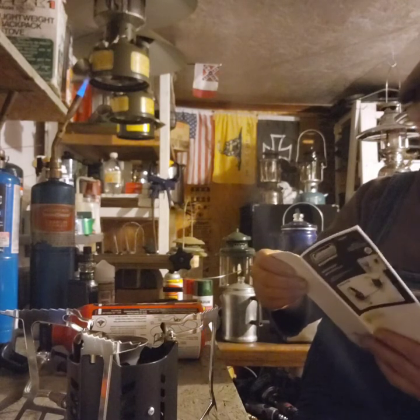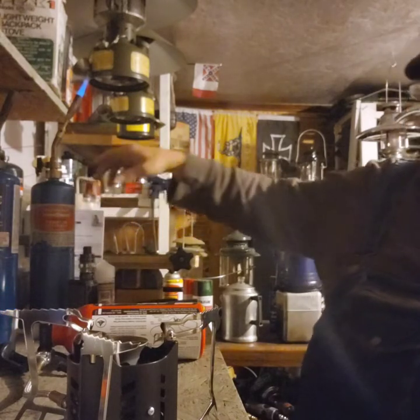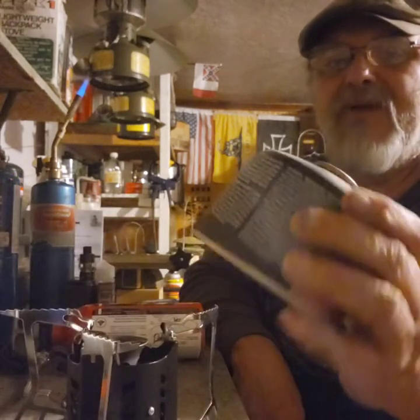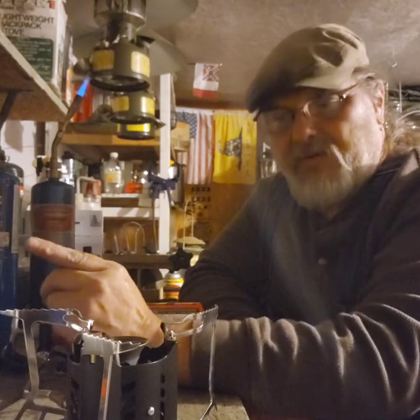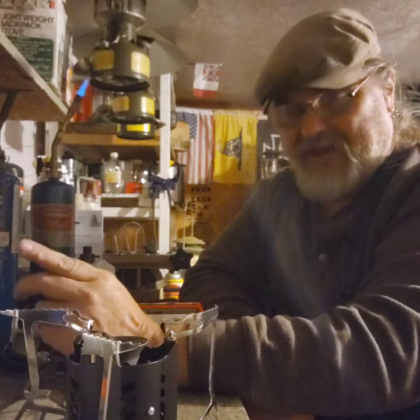It's supposed to burn kerosene, gasoline, and white gas. It's supposed to burn these fuel types, which I'm going to try. I'm going to read the instructions because I believe things work a little differently when you use the butane canister mixture.